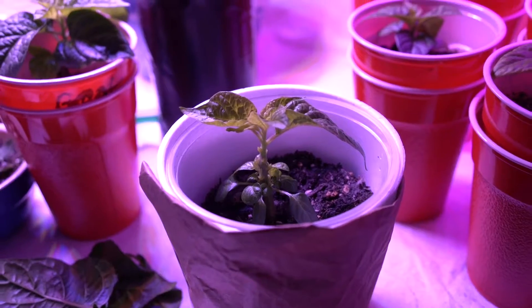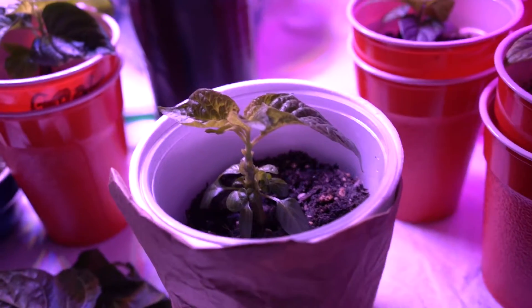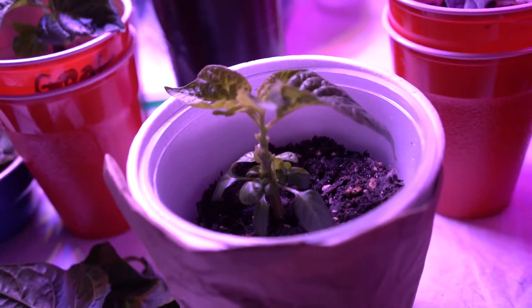Alright, so this is what it looks like — cut off all those big leaves. But from what people say, it will give all these little side shoots just kind of down here at the bottom a chance to grow and get bigger.